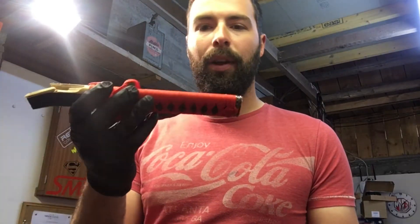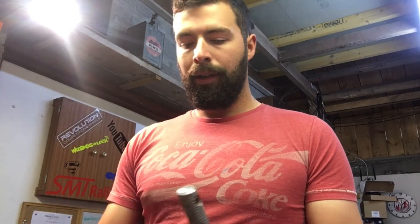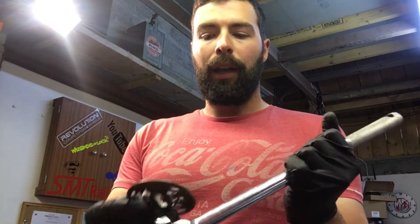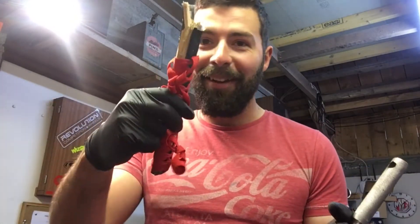And if I can be bothered, I might just take this rope off and put it around here, and try to get this disc on the bottom and weld that on or something, because it is metal. Surprisingly, this is metal and this is made of wood.